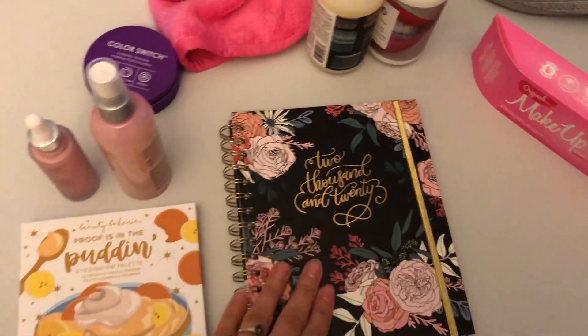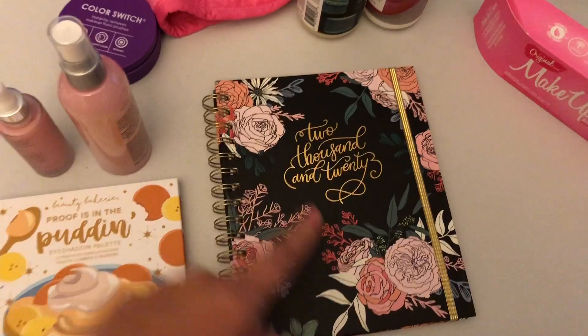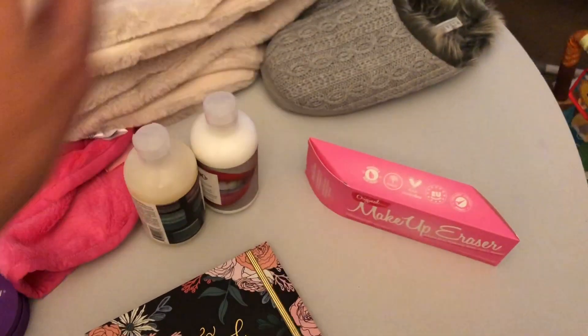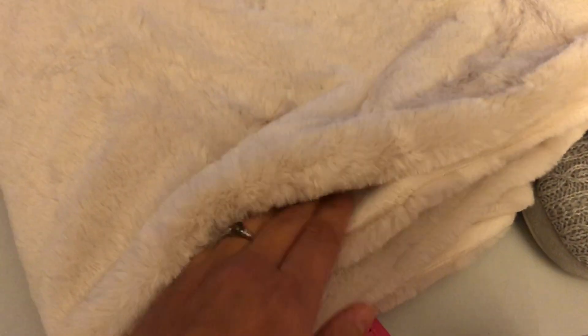Let me turn the camera around and I'll show you everything that came in my box and give you a quick overview. I did add on the planner for seven extra dollars, and then I was able to customize this, the slippers, and the blanket. We'll start with the blanket — I'm going to have my lovely assistant hold it up for you guys. This blanket is super soft.